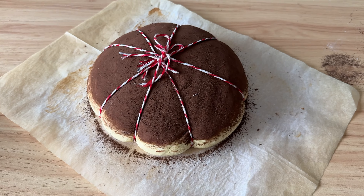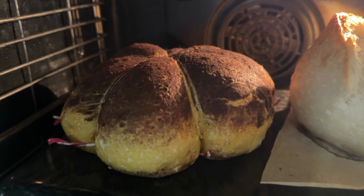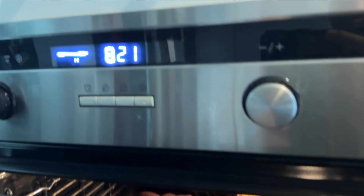I'm going to bake them at 230 degrees Celsius for 20 minutes. Then remove the lid or steam — I'm going to switch to open baking. Bake for another 20 minutes, or until it looks like this.